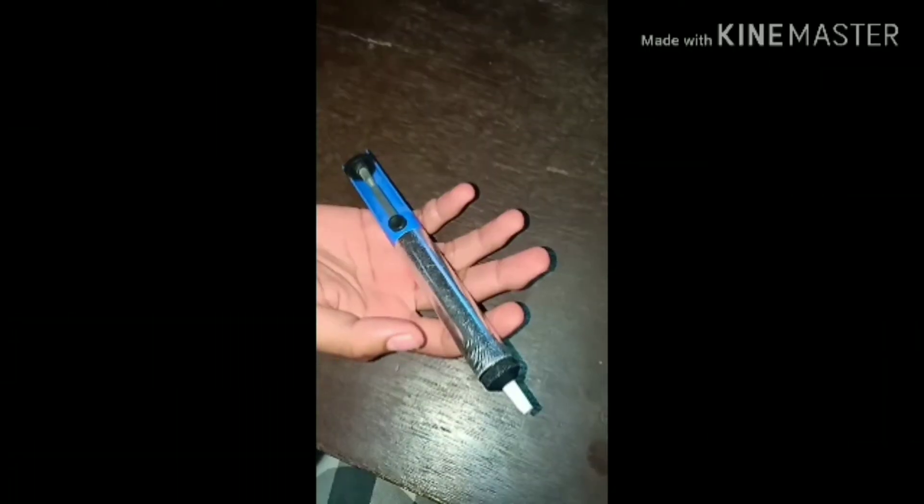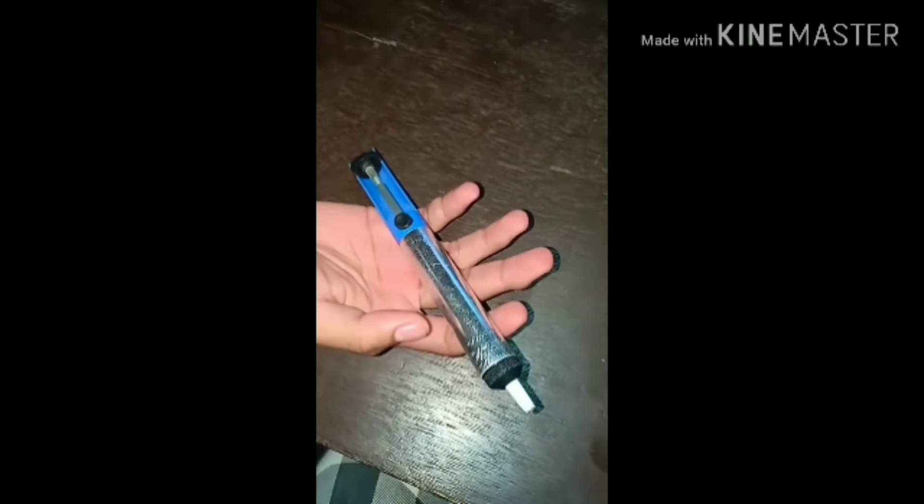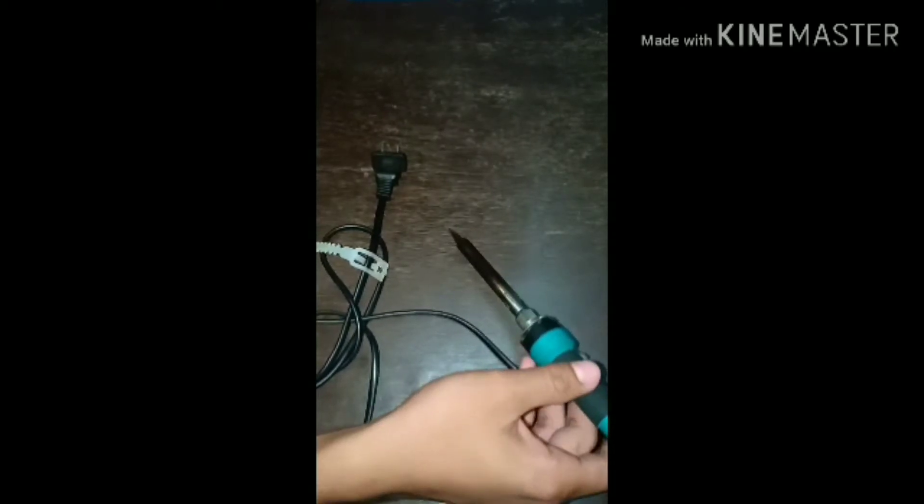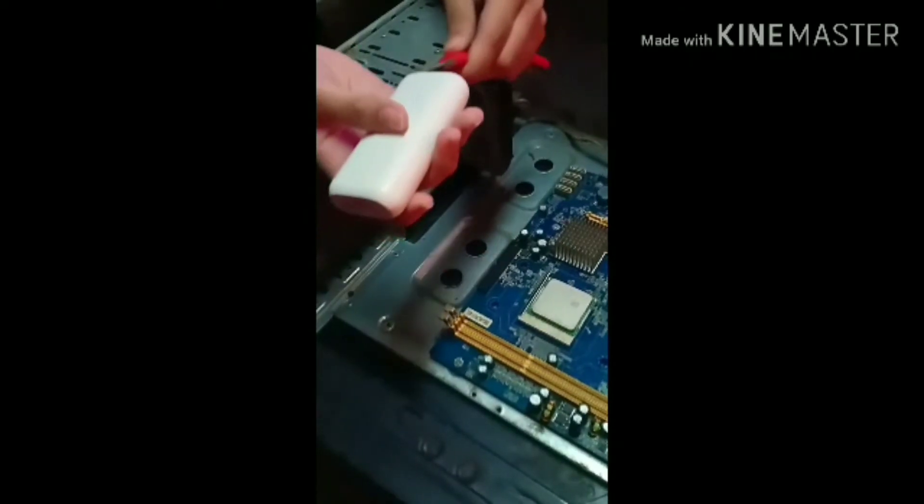This is a desoldering tool. It is a device used in achieving the removal of solder from a printed circuit board. This is a desoldering iron — it is a tool used for melting solder and applying it to metals that are to be joined. Remember, do not touch the tip because it is very hot. This is a flashlight, a handheld portable device that is used as an electrically powered light source, used to see objects in dark areas.